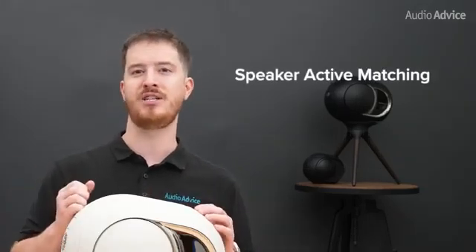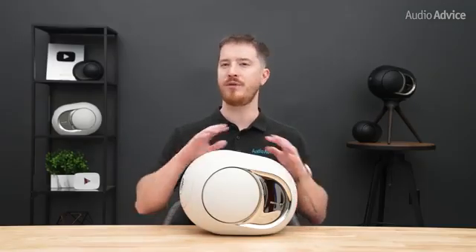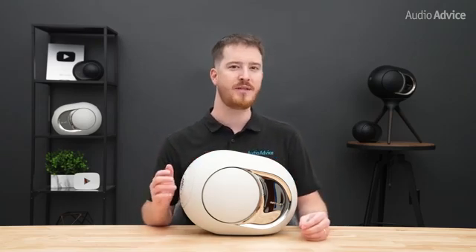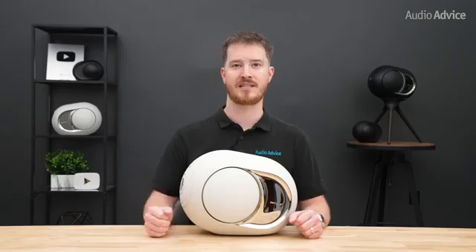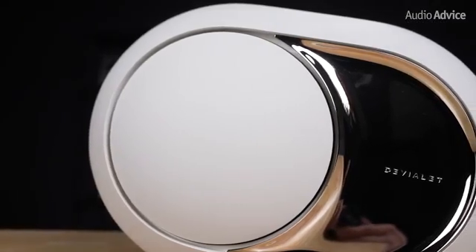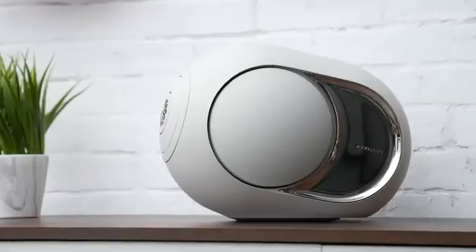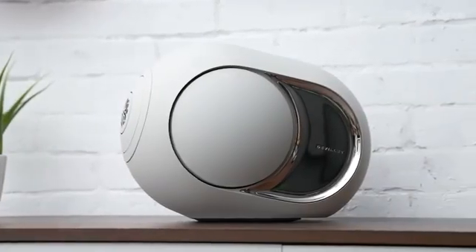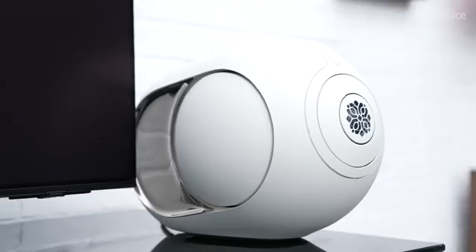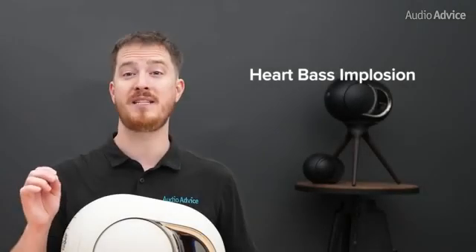The second major technology is Speaker Active Matching, or SAM. This tracks driver motion in real time without latency and corrects the amplifier's output so the drivers follow the input signal as closely as possible. This updated version works with the redesigned woofers in the 108dB model to extend deeper with much less distortion. The result is bass that holds pitch better on long notes and stops more abruptly on drum hits or plucked strings, making rhythms feel tighter and more lifelike.